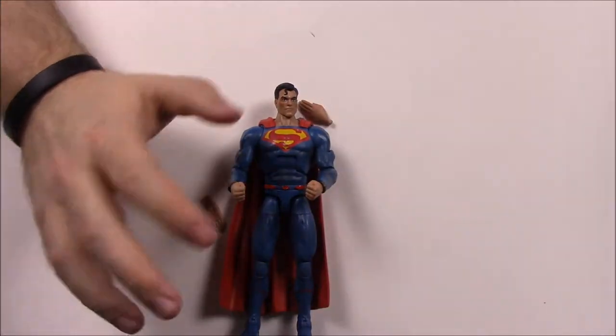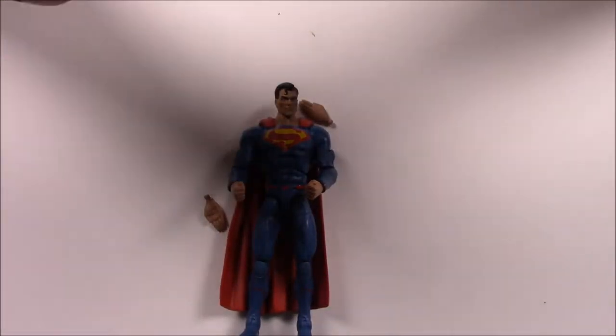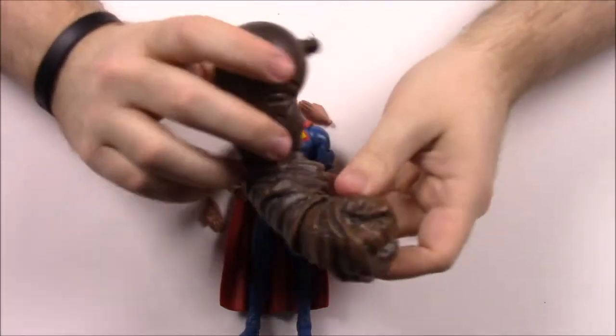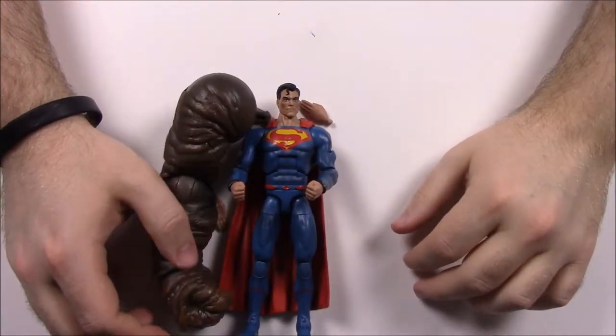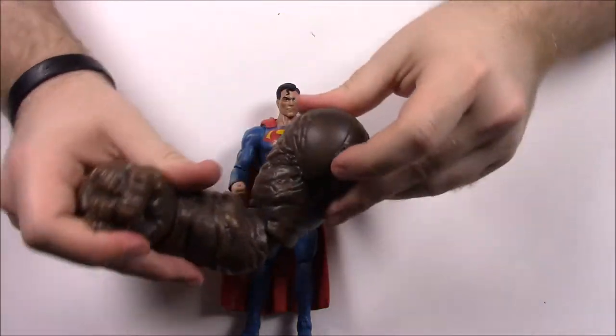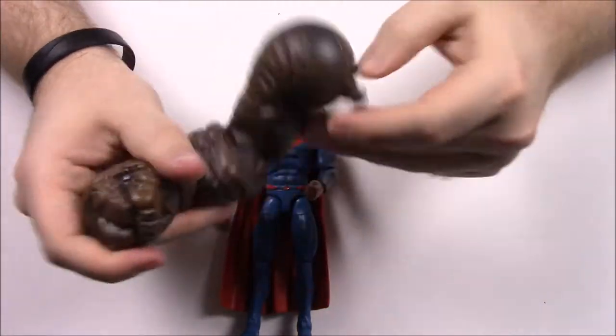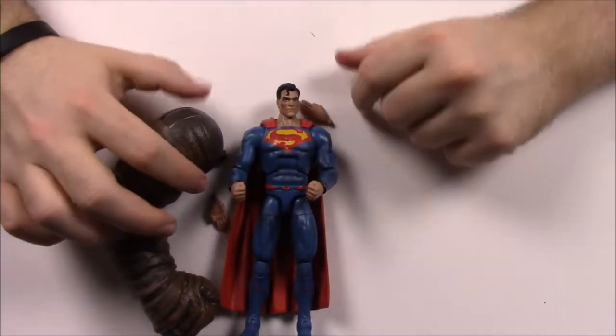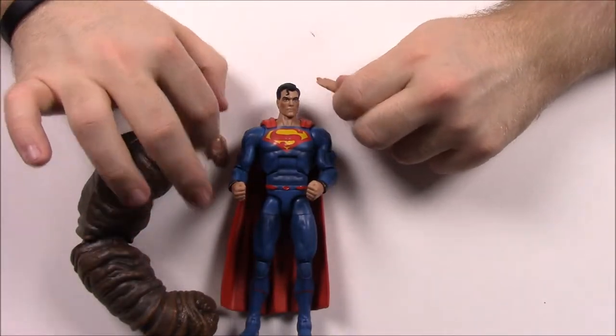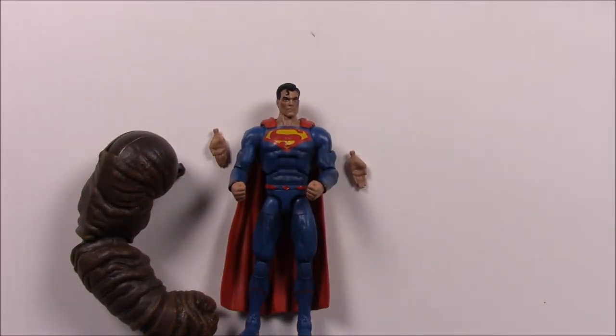Superman comes with some extra flat hands — bent up from packaging — so you can replace them and pose him flying with hands out flat. He also comes with a Clayface piece — the right arm of Clayface. Look how big this arm is — it's pretty much the same height as the Superman figure, so Clayface looks like it's going to be pretty big overall. From Superman's box it says the Man of Steel must balance protecting the new world while raising his son Jon Kent.